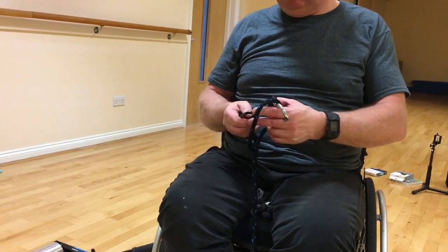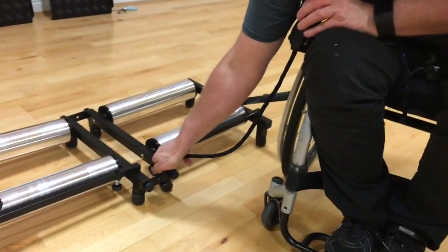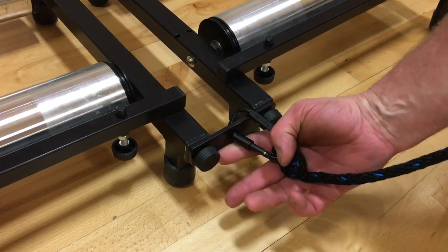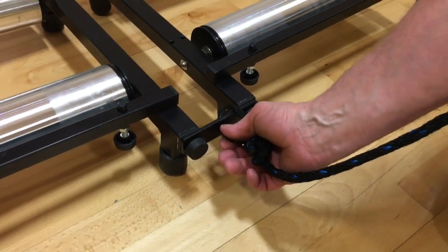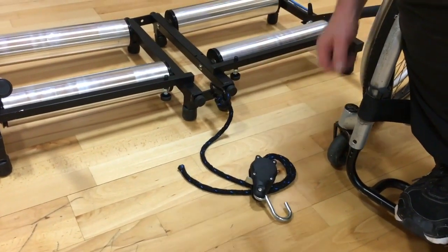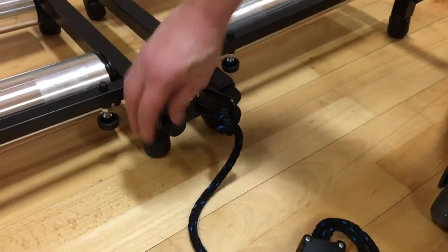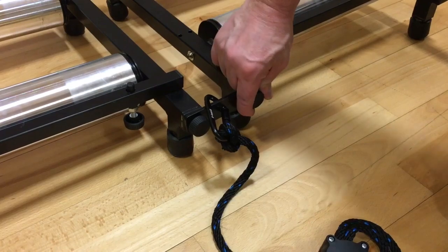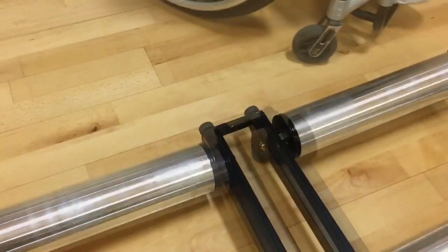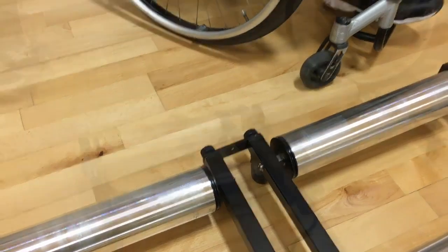First, unscrew the thumb nut on the cabina, then attach the cabina through the hole at the front of the trainer and tighten up the thumb nut so it's nice and secure. Next, tighten up the four thumb nuts on the trainer — that's the two at the front and the two round the back. Tighten them as tight as you can with your thumb.